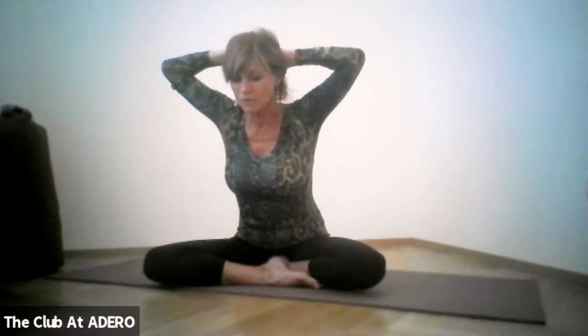Inhale, open the chest, look forward, and start moving forward just a tiny bit. You want to extend all the way from your tailbone to the crown of your head, looking slightly down. Then open your arms to the side, interlacing the fingers behind your back, opening the chest a little bit more.